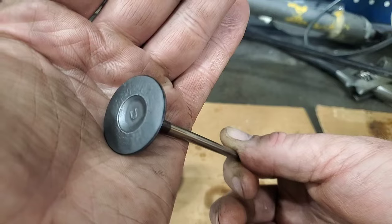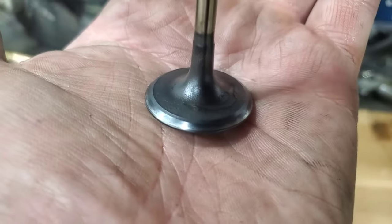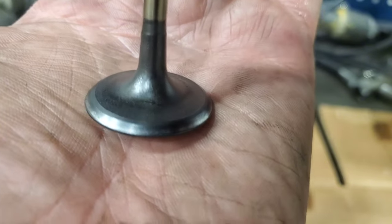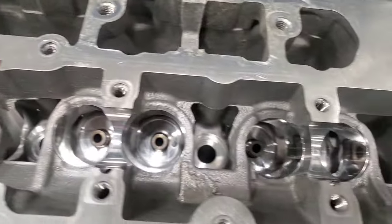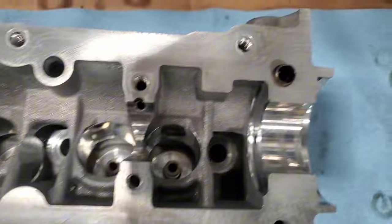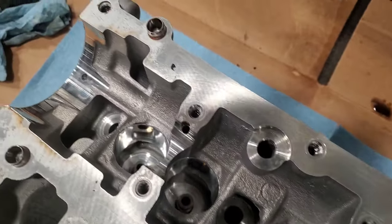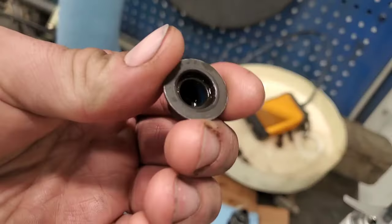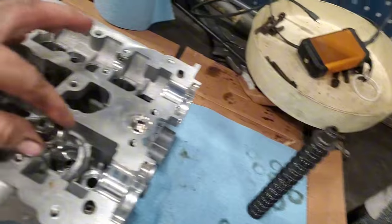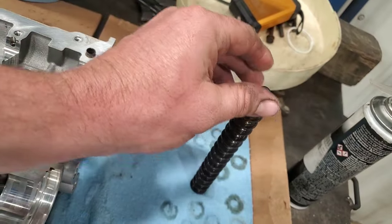All right, got the head cleaned up. Took all the valve seals out — these literally just press in there. Just grab them with a pair of pliers and pull them out. They're going to get replaced with brand new ones.